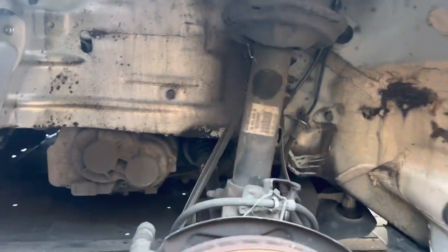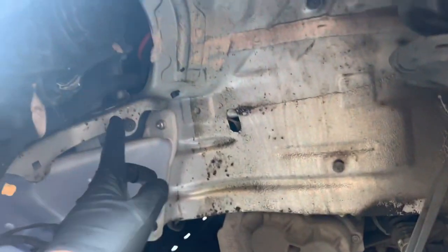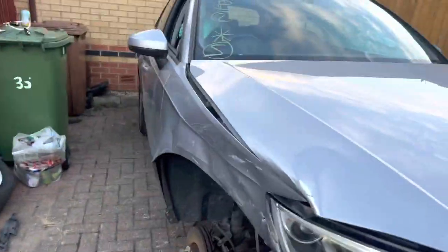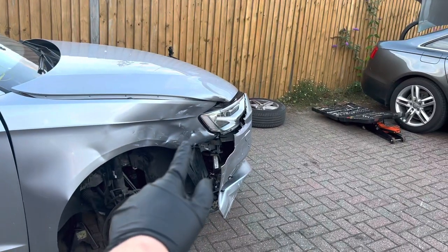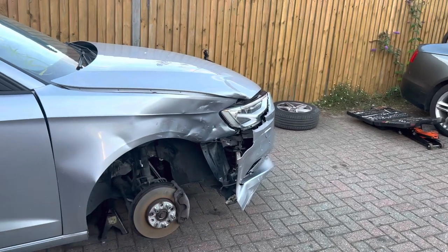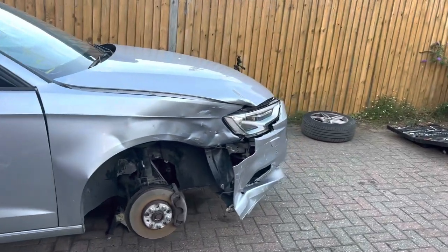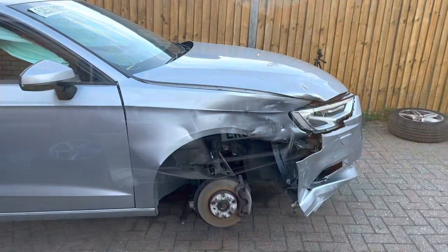So I've got the passenger wheel arch liner now removed - I've just loosely put most of the screws back so they don't get lost. Now I'm going to attempt to take the driver side off, which as you know has crushed that corner - I might have to tear it up, it's broken anyway. I think retail is £35 plus for a new wheel arch liner, which is not a bad price at all. So I'm going to get that one off now so we can get the bumper off, then we can take the wing off.